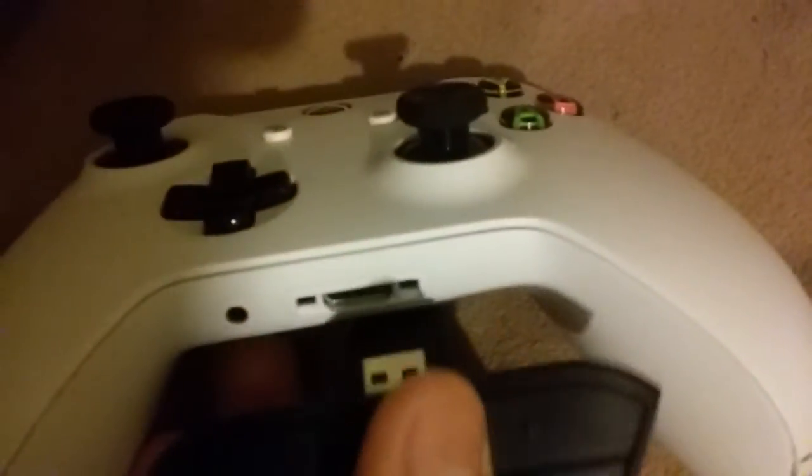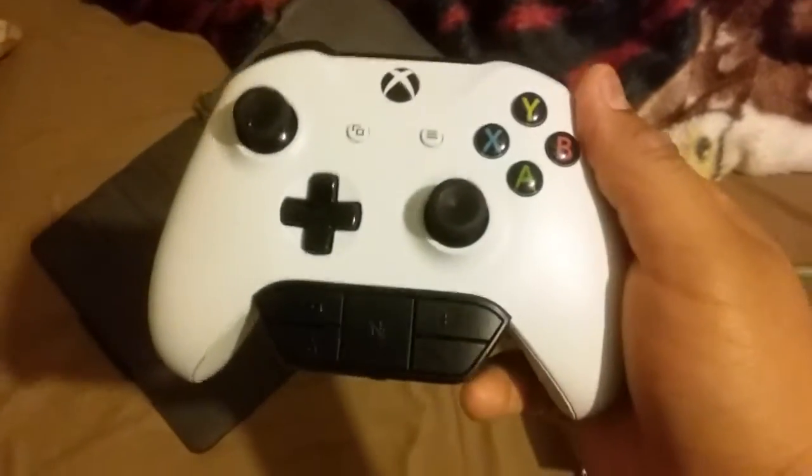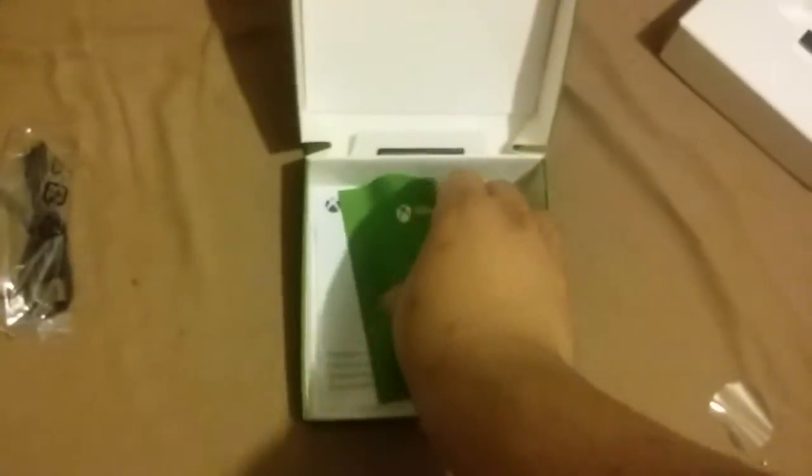So we got this adapter for the controller — it goes under here just like this. This is how it would look with it on. Look at the other stuff that's in here — there's other stuff included with it. Not sure what these are, but I'm looking into it. Here's the setup.